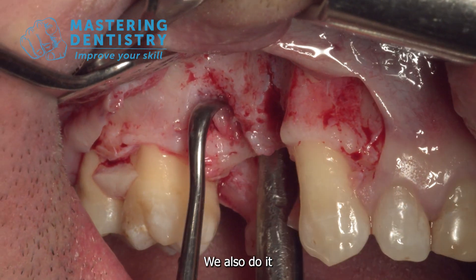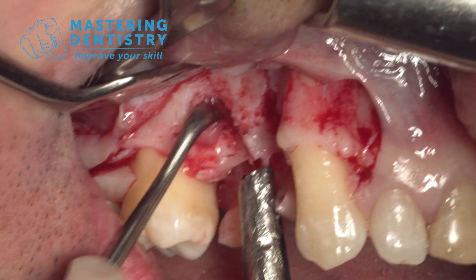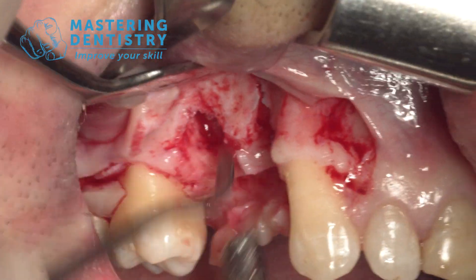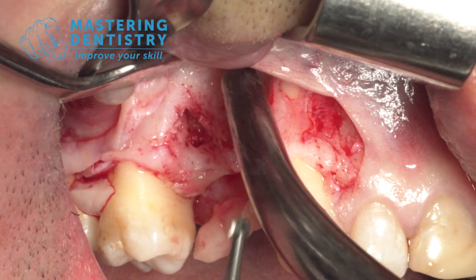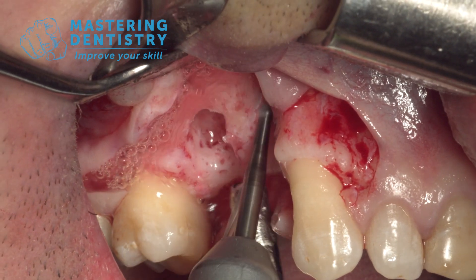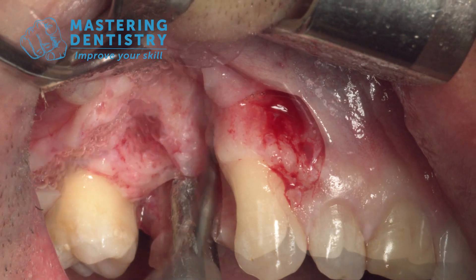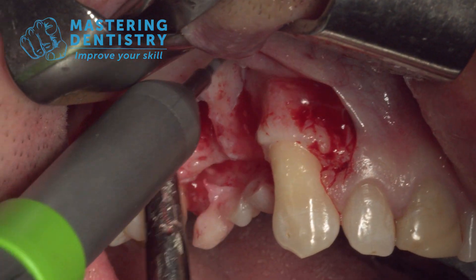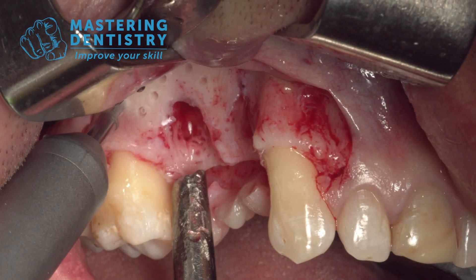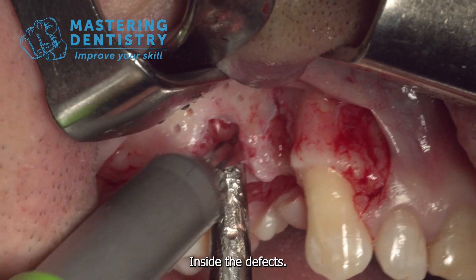We also do a tour with a rosette inside these residual defects. We also do a bit of palatine work — I have to find the inside of the defects.